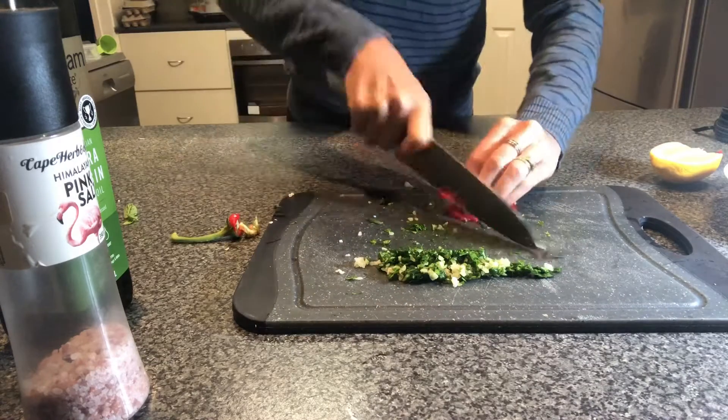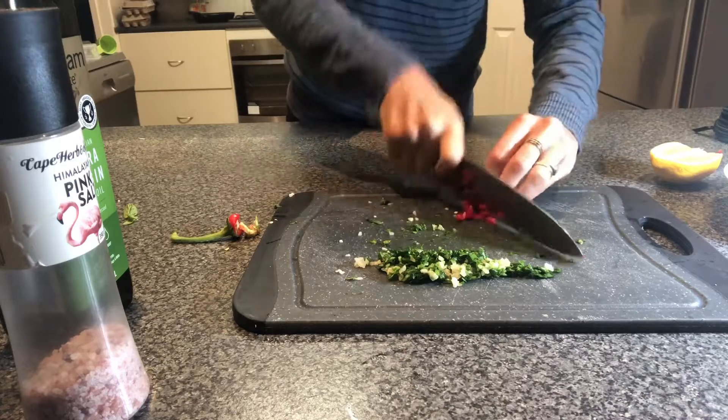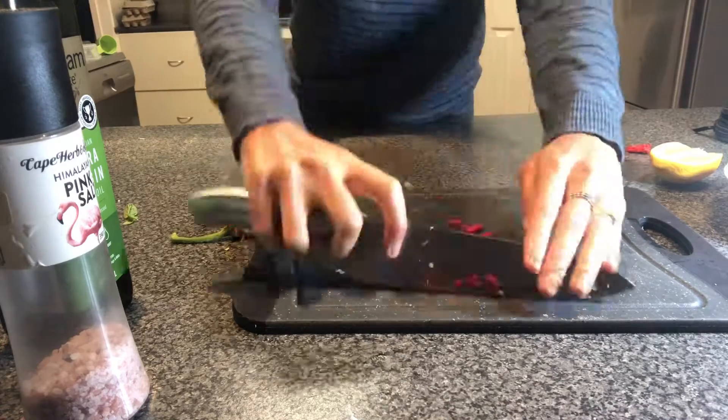With the chili, take the seeds out and then chop it up. If you like it hot, you can keep the seeds in the dressing.